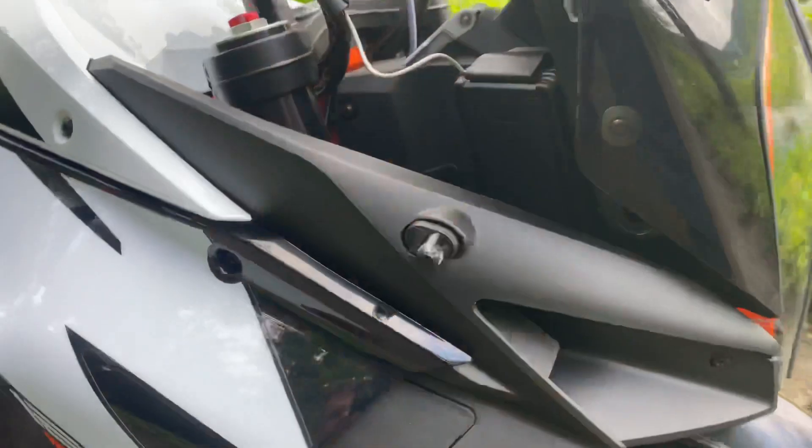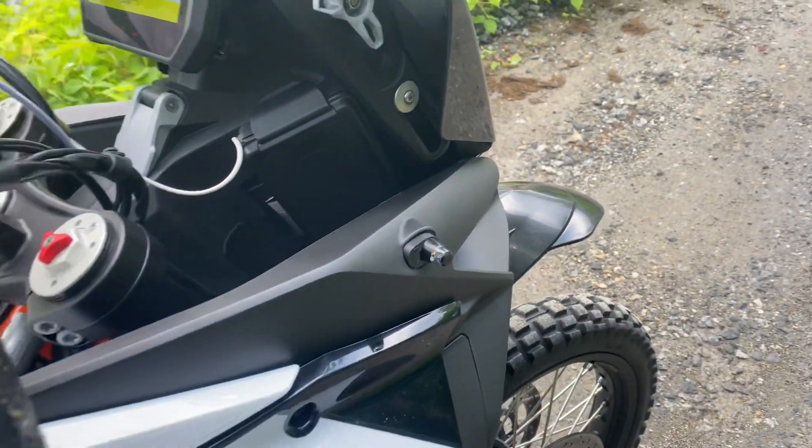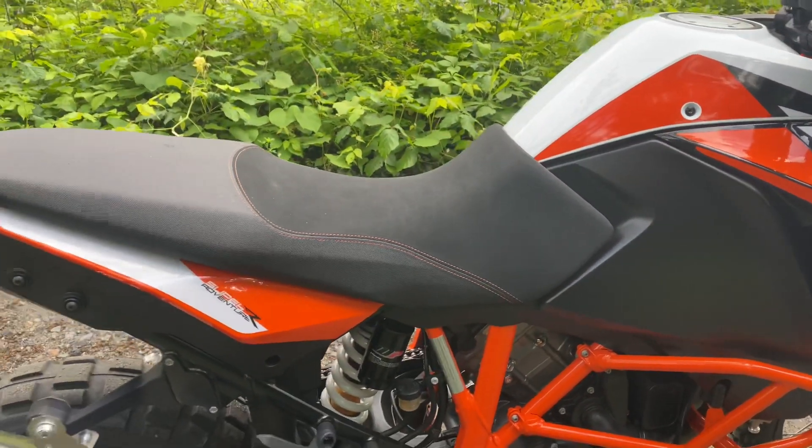Now to the front — you can see how bright these things are. Again, real small, super clean, neat. Here, let me fire it up so you can hear how it sounds.